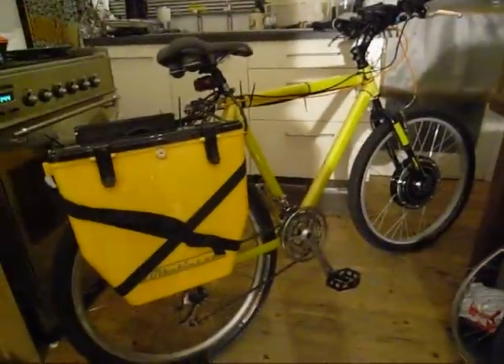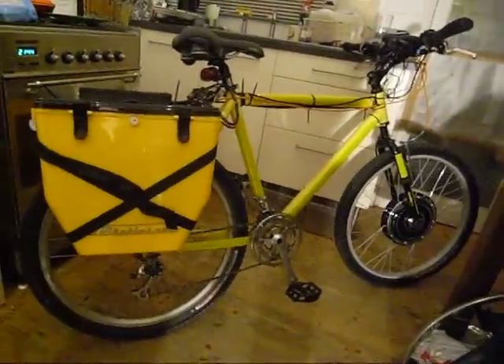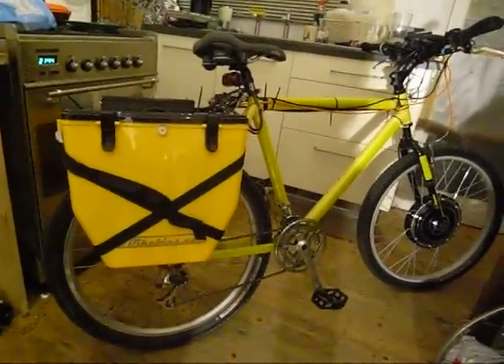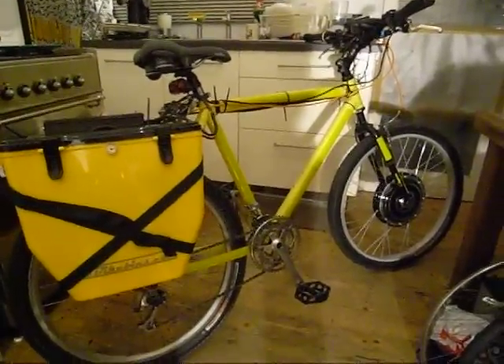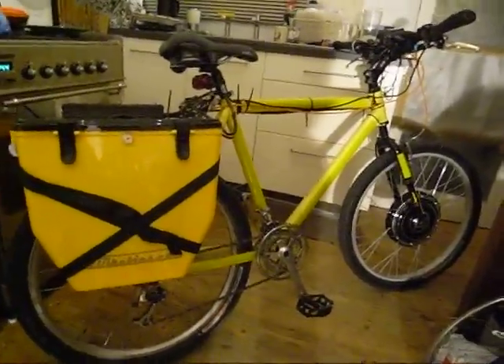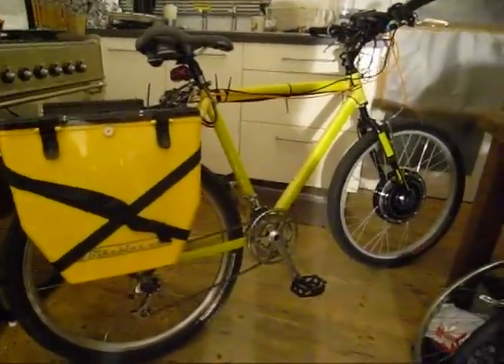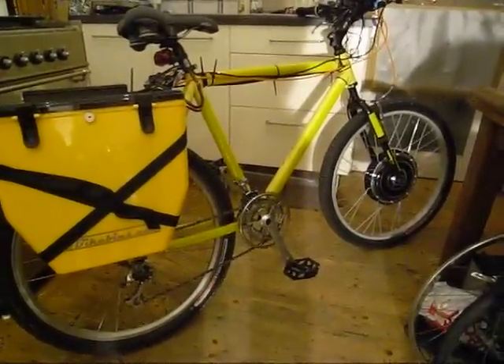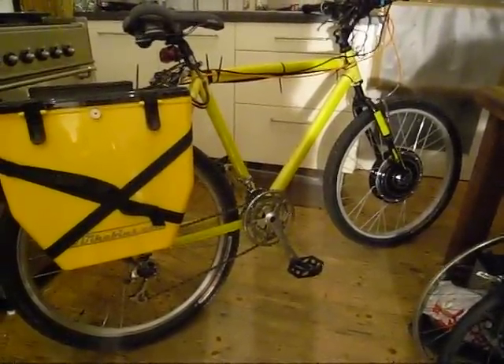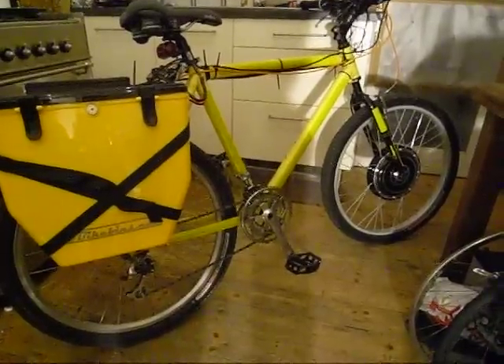I'm just going to take a quick first look at my electric bike. This is its first stage — I put the kit on last week so this is pretty raw, it's not finished yet at all. What you can see here is a very old Scott mountain bike frame, really old — must be about 20 years old.